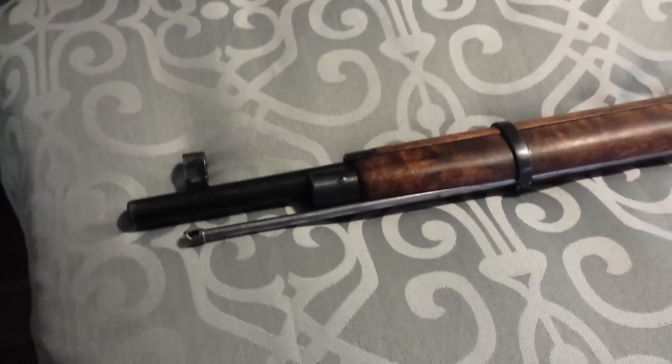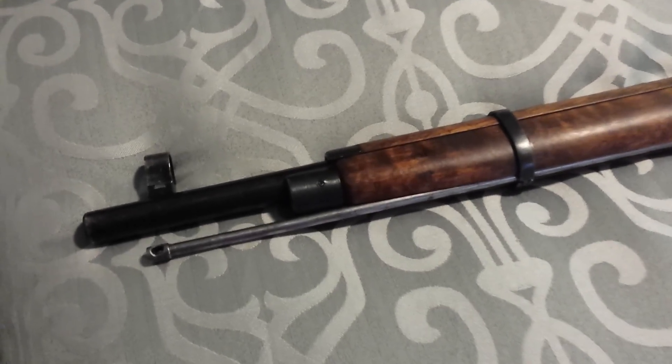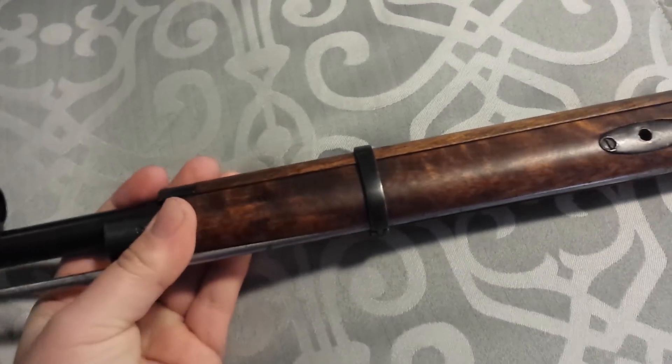I'm doing a little close-up of my Mosin for the new community. Let's see if I can get some of the details, some of the markings.